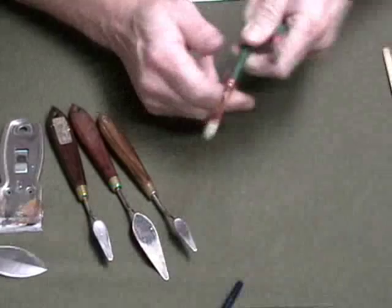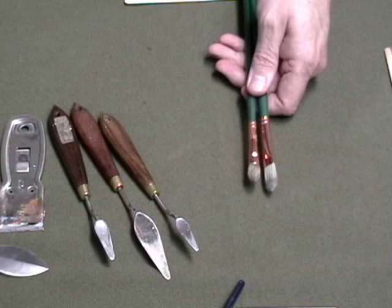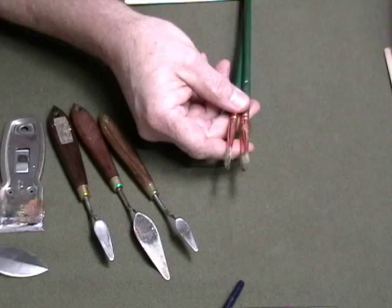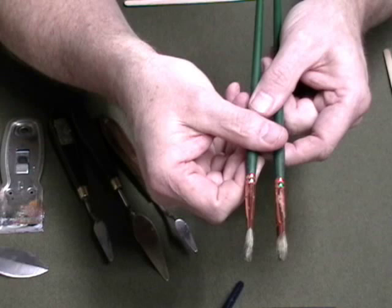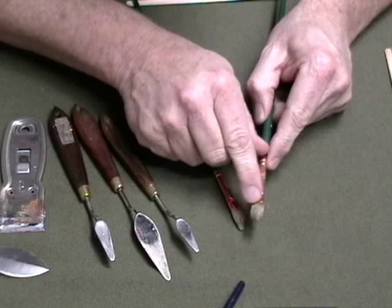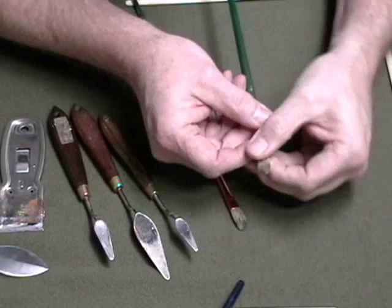Now how can you tell when a brush is getting old? This brush here — I think these are both the same size, but one is a 6 and one is a 4. Here's a new version of a 4 and an old version of a 4. The way you can tell when they wear out is the bristles will become shorter and the brush has a tendency to flare. See how this one is fatter than this one? What happens — and this is important — paint gets down inside this part of the brush, called the ferrule, and it hardens and makes the bristles want to flare out because the paint gets down inside there deep.